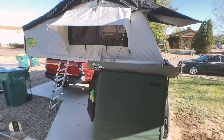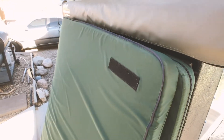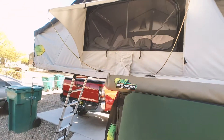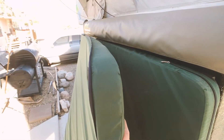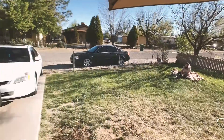So when you get a rooftop tent, it most likely comes with one of these mattresses. This one is a two and a half inch high density foam mattress. Sometimes they come in memory foam — it really just depends on your manufacturer of the tent. And if you are a side sleeper, this did not serve me well. If you are 20 pounds like my wife over there, this works out just fine.